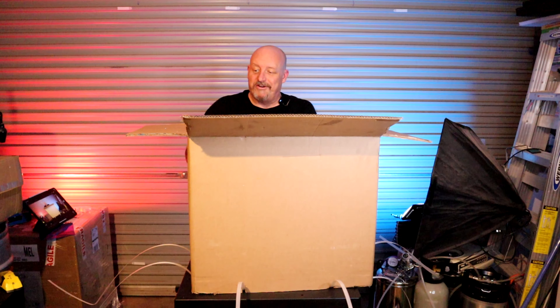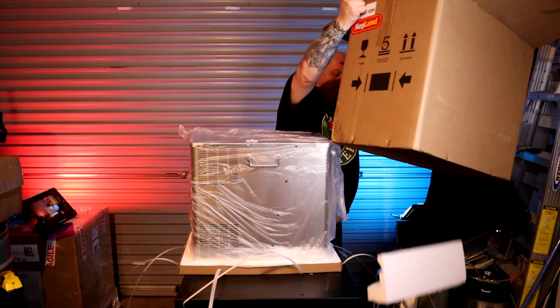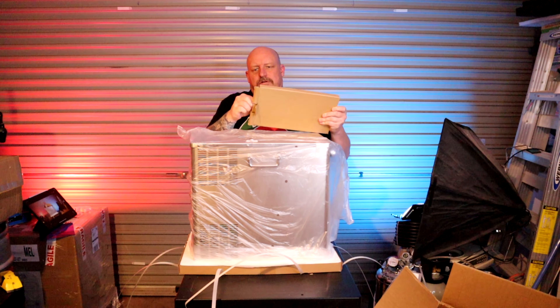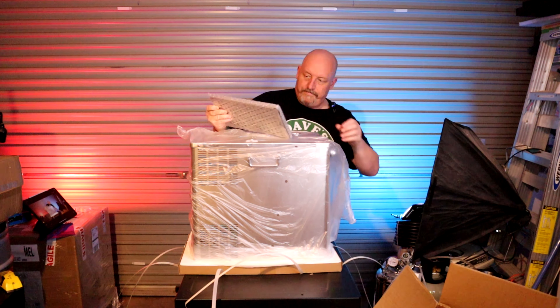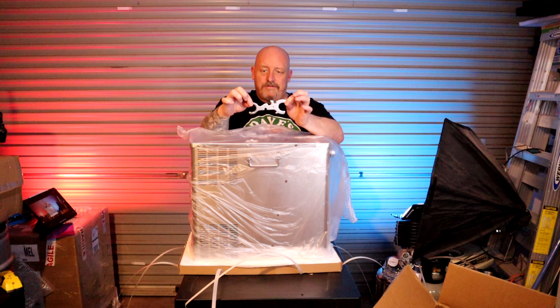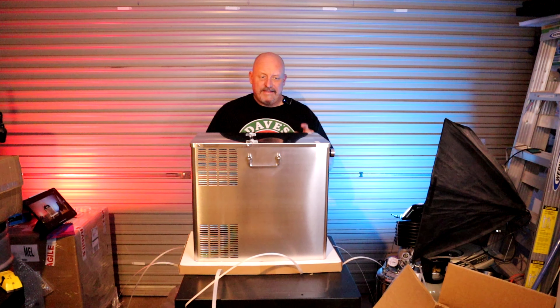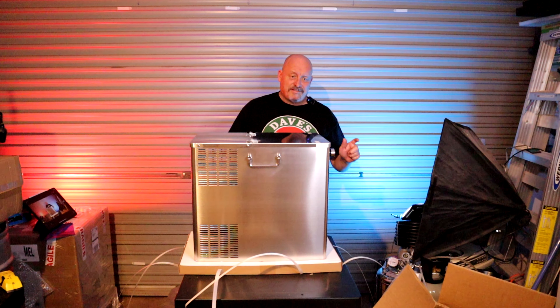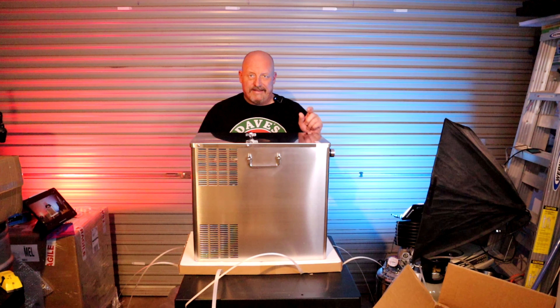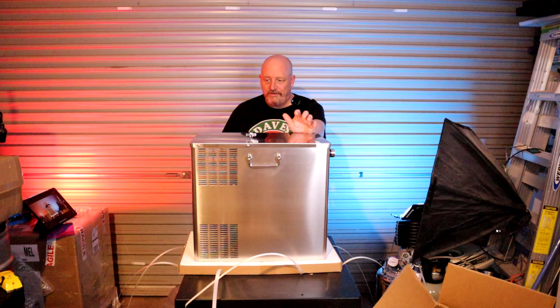Wow, they're a lot larger than I thought. So it is — there's a stainless steel drip tray and a tap spanner. That is good; you can never have enough of those. This is a nice looking unit. This is the stainless version. You can get what I'm assuming is maybe a plastic or black steel — possibly coated — version.